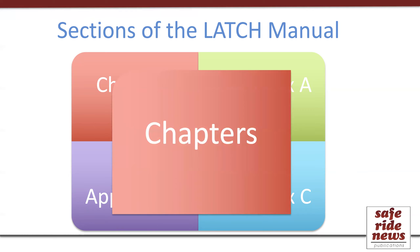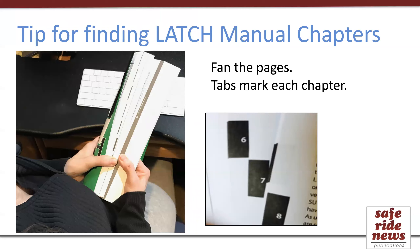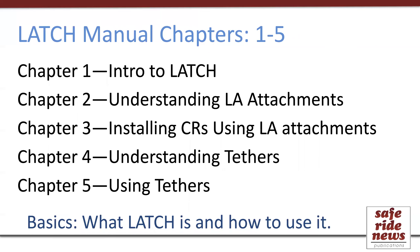I like to think of the Latch Manual chapters as being like our industry's textbook on Latch. You can see the eight chapter titles shown here. A tip for finding these chapters easily is to fan the pages out to see the eight chapter tabs. The first five chapters could be considered a basic introduction to the parts and how to use them — good reading for any technician who's still at the beginning of a learning curve, such as right out of certification class. But I would even encourage veteran technicians to reread these chapters, as they do provide many helpful usage tips.